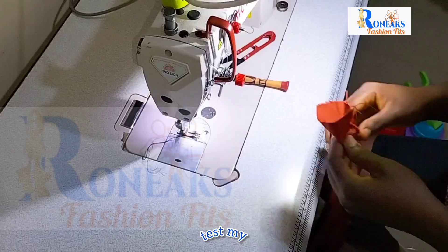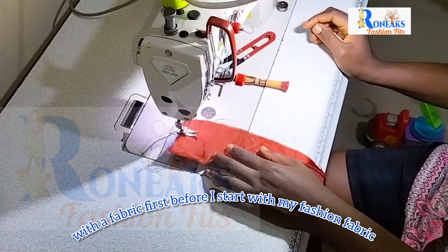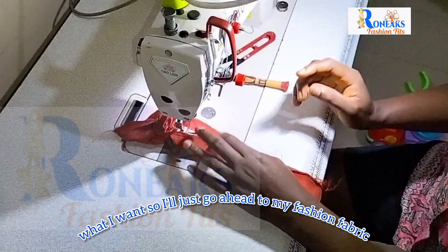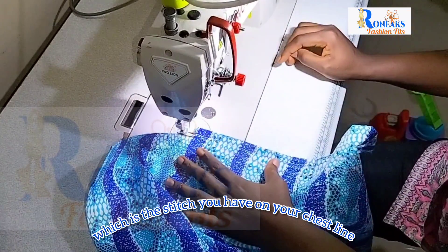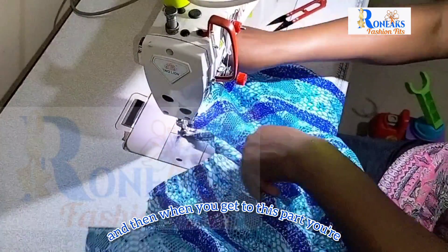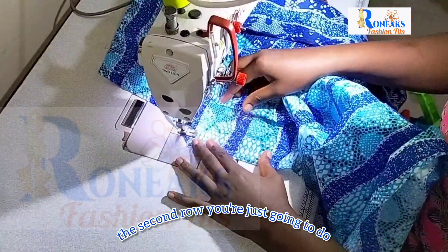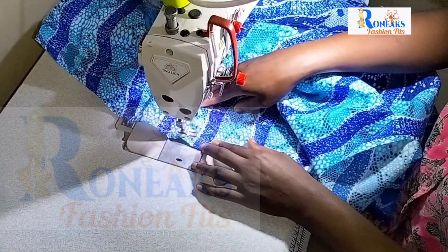Test the elastic with a scrap fabric first before you start on your fashion fabric. Once you're happy with the result, go ahead to your fashion fabric. Start on the first line, which is the stitch on your chest line. When you get to the end, turn it over, tack a little, then turn again to stitch the second row. Do that row by row until you get to your waistline.